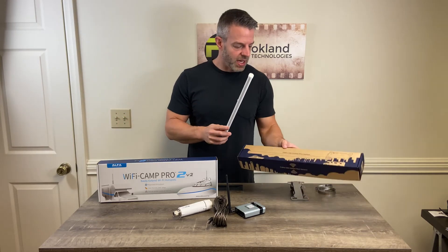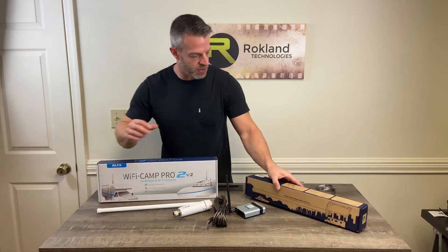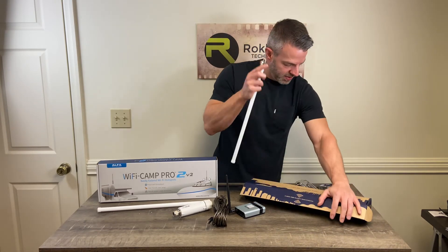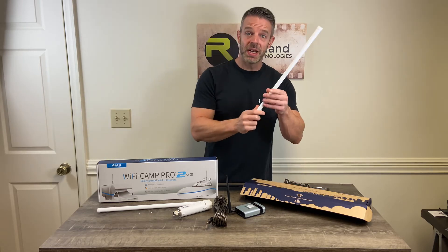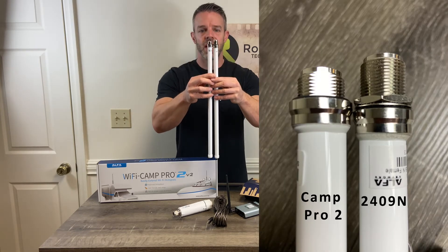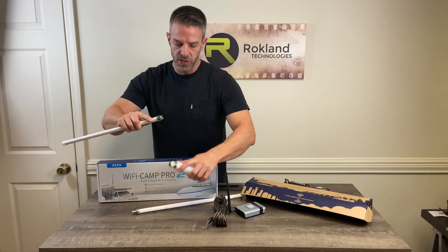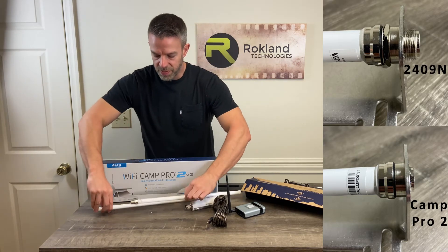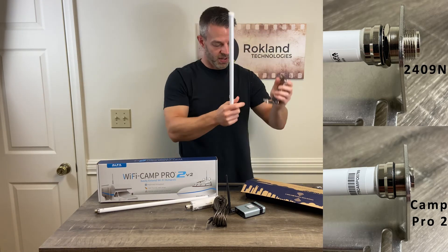The AOA2409 end kit comes with a different antenna. This is the antenna that comes with your Camp Pro 2, and if we open up this box, you get a few things. You get this antenna and also a mounting bracket so that you can mount this antenna separately from the tube. A lot of people ask why they're getting a second antenna since these antennas look virtually identical. If you look closely at the connector areas, this one that comes in the 2409 end kit is longer. The shorter one goes flush into your Camp Pro 2 with no space for moisture to get in. The longer one is designed to feed through the base and out into the tube.